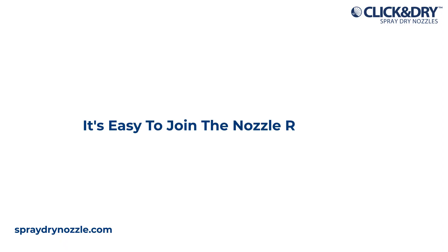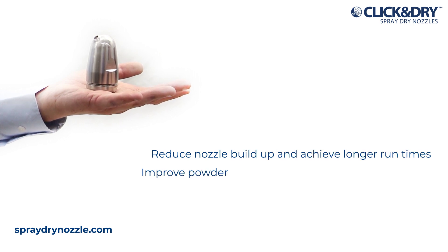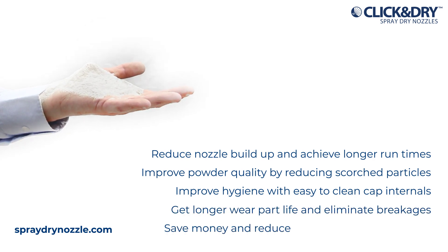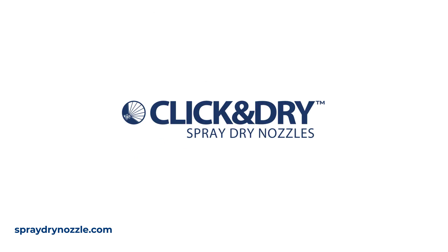It's easy to join the nozzle revolution. Reduce nozzle build up and achieve longer run times. Improve powder quality by reducing scorched particles. Improve hygiene with easy to clean cap internals. Get longer wear part life and eliminate breakages. Save money and reduce operating costs up to 60%. Click and Dry — it's how spray dry innovation is done.